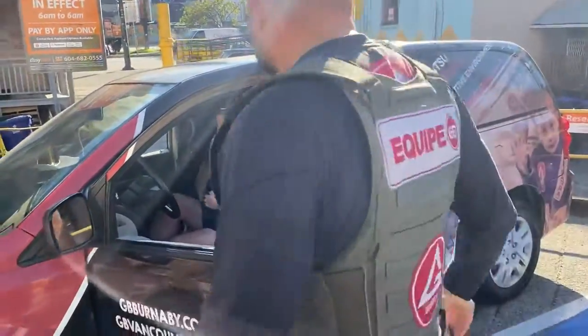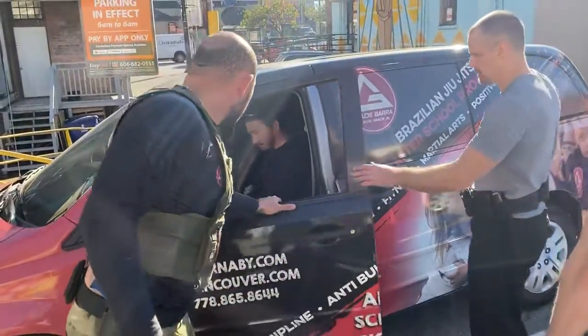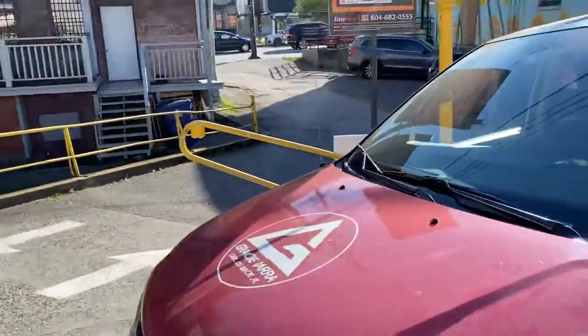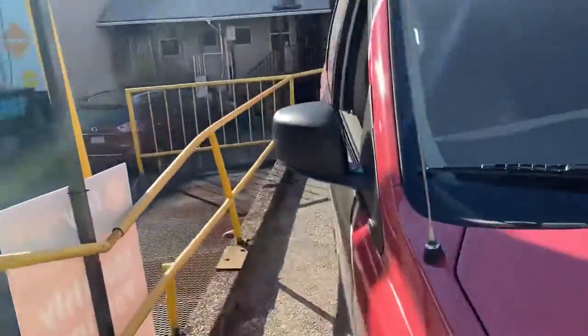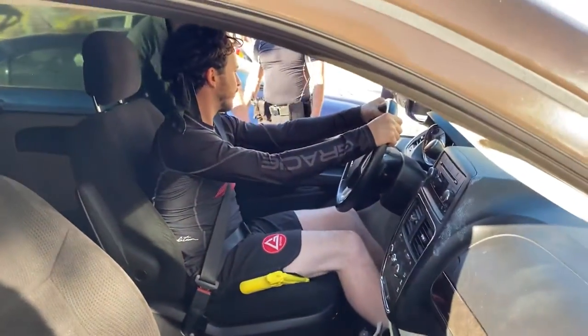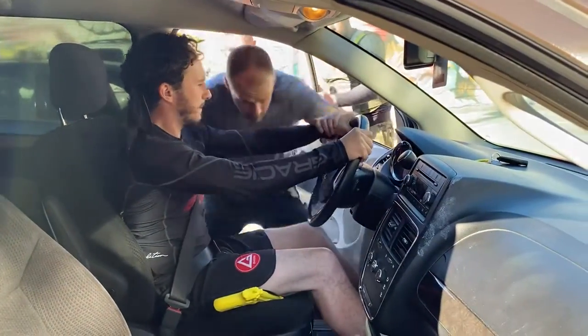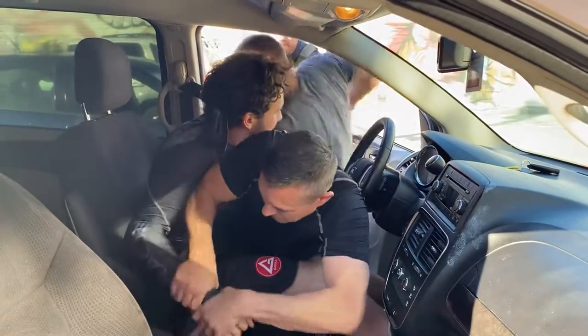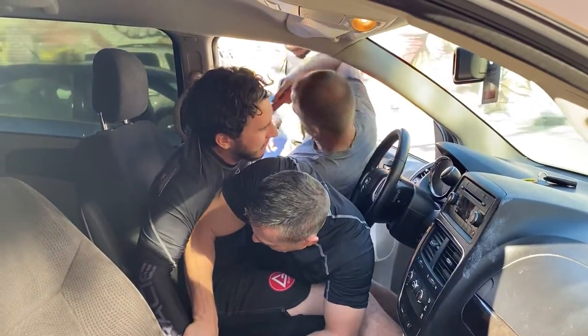Let's see again. One more time, let's go, officers. Gun, gun — he's got a gun. Great job, great job.